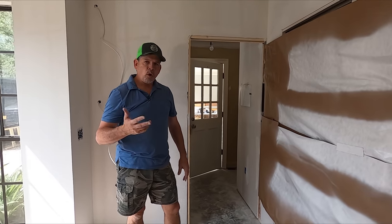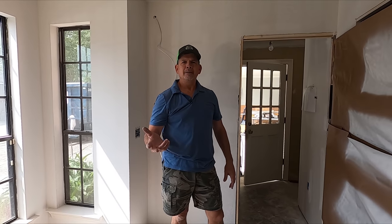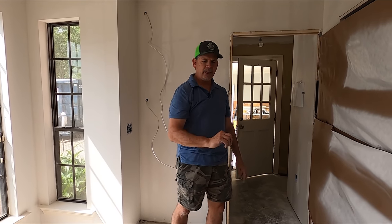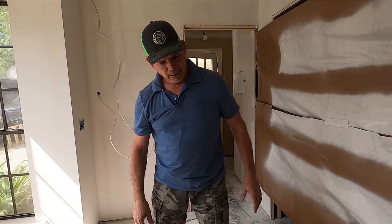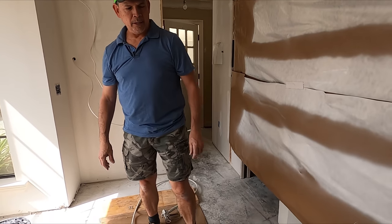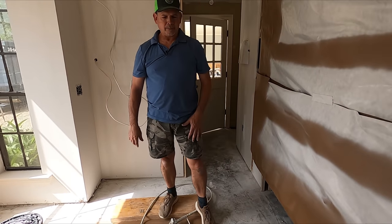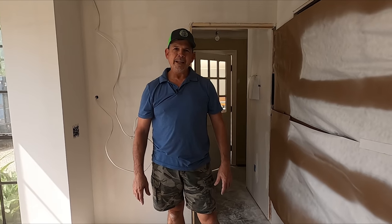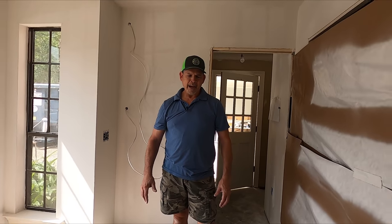You ever wash your car and it drives better? Absolutely. We've changed the internal parts on this thing — I think this machine needs a bath. What do you think? Want to clean it up? I mean, look at this thing — we just put all these brand new parts in it. Kind of like putting a cold air intake on your Lamborghini and going mud riding? That doesn't make a lot of sense, does it? It needs a bath.